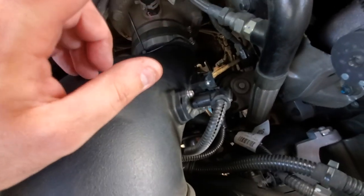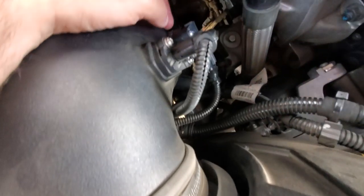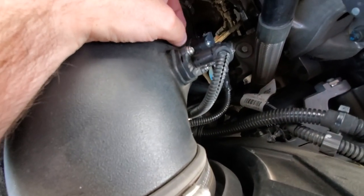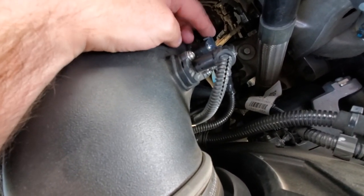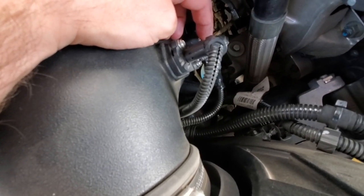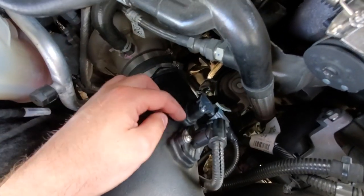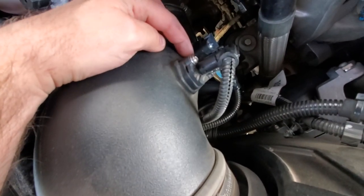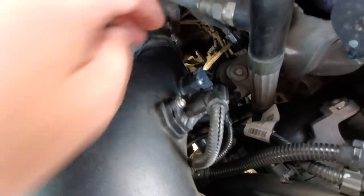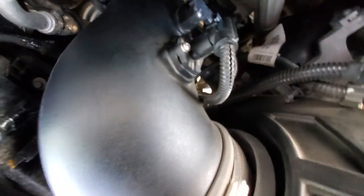I double-checked everything when I installed this kit. A thousand miles later I looked in there and this thing was dangling down. The bolt came off — unscrewed itself. I don't know what SMB was thinking. They sunk a nut in there and another nut in there — let me get in there and show you.